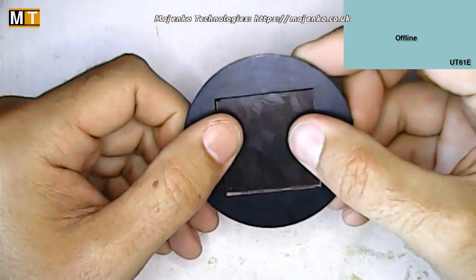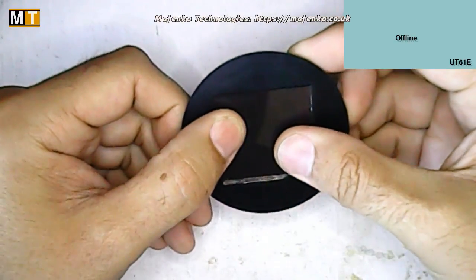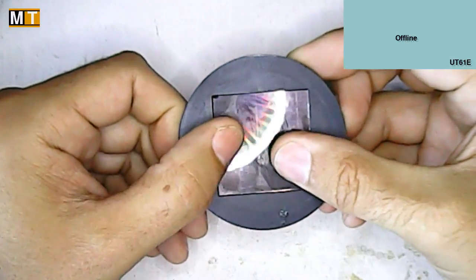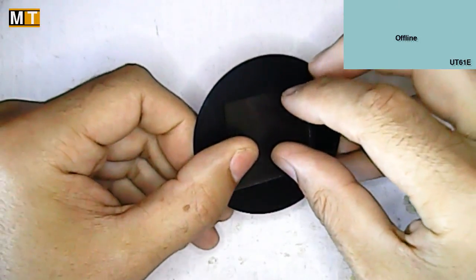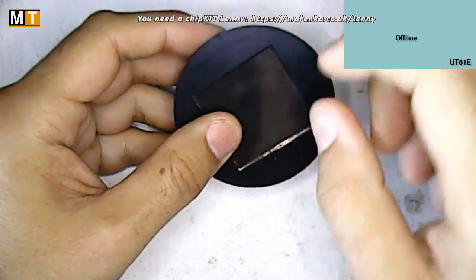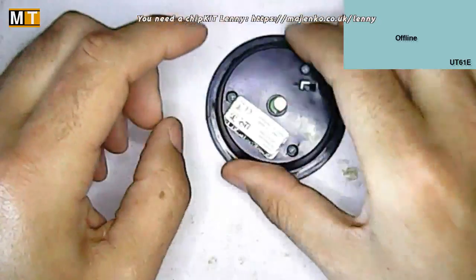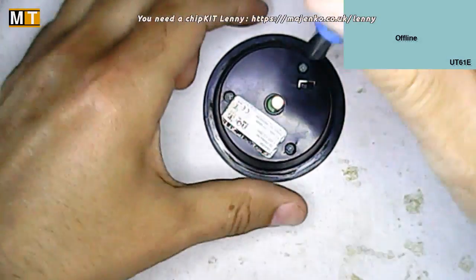One thing I already noticed is this little solar panel here is not a wonderful fit in the top. There's quite a gap around the edge, and the whole thing is quite loose, so a lot of moisture will be able to get in through there. So without further ado, let's rip it apart and see what's gone wrong with it.